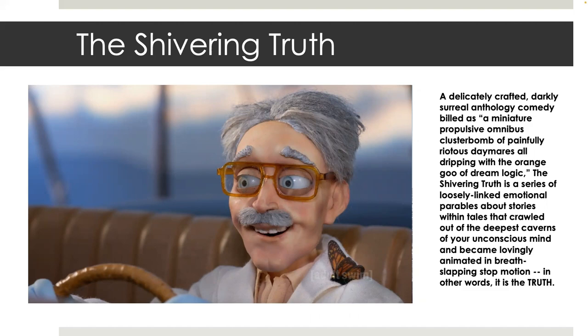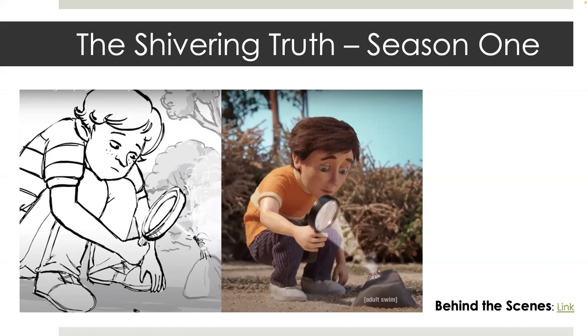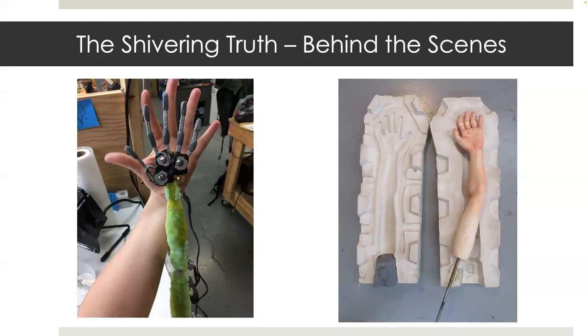This is Dr. Highberry from Adult Swim's The Shivering Truth. This behind-the-scenes look showcases the animatic and final shots side-by-side. Every animation needs an animatic to plan out the action of scenes before production is in full swing — it's like a rough draft for the show. There's a short scene that shows the boy's hand up close. We had to make a 200% sized arm for the close-up because the actual puppet arm is too small to capture details.